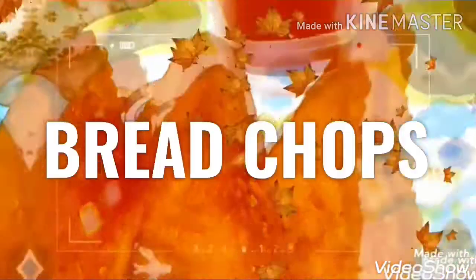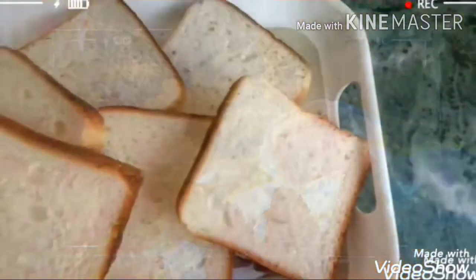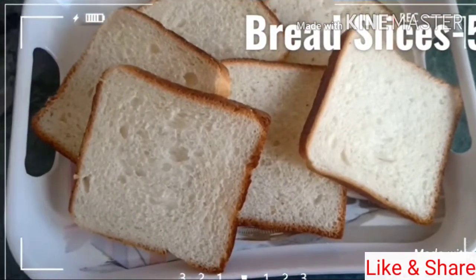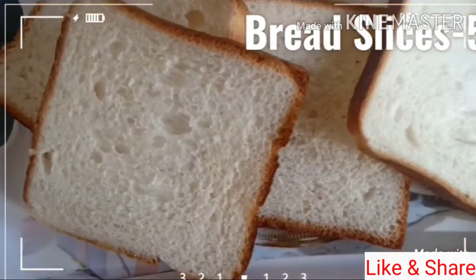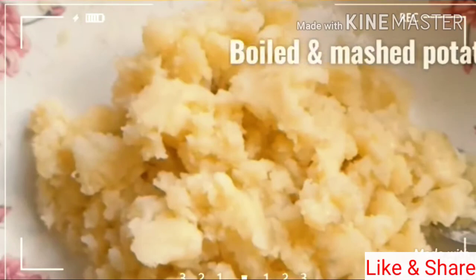The bread is made of bread. I like to make a small slice of bread and put a little bit of bread. I like to make a little bit of bread as well.